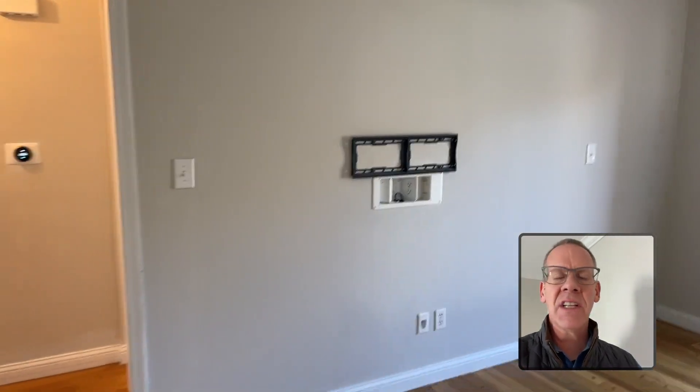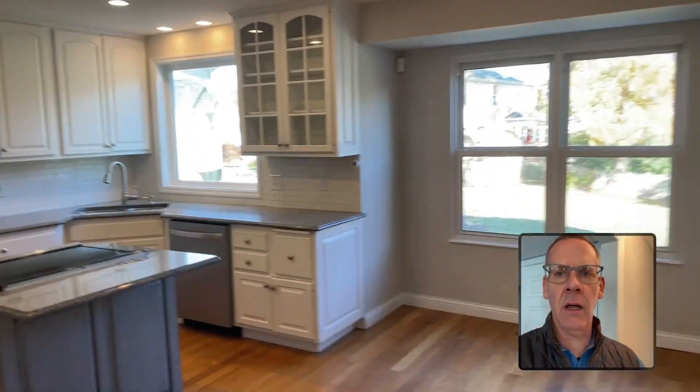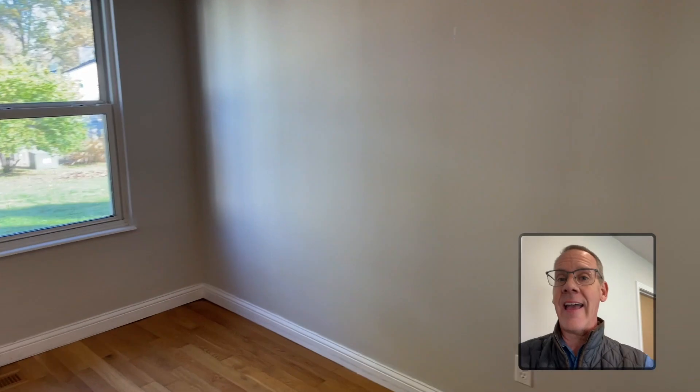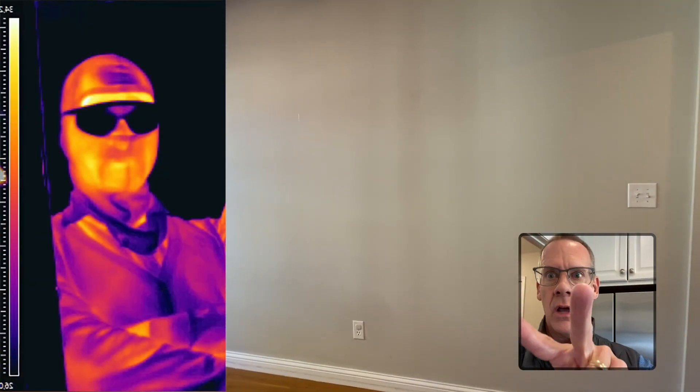It's a question that I get every week from consumers: can I remove this wall, typically between the family room and the kitchen, because it's ruining our floor plan? Well, it is a little known fact that I am Superman, and I can see right through drywall.